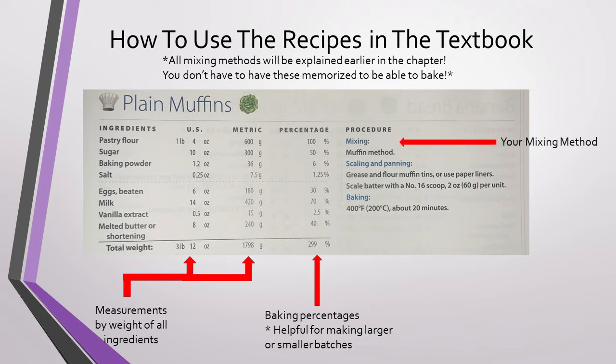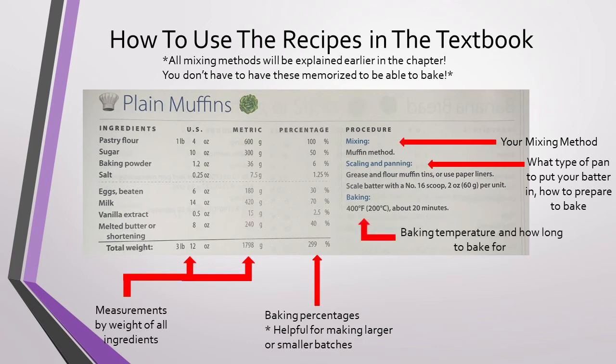On the right hand side you'll see your mixing method, which we talked about earlier in this video, and the panning directions. In this recipe each muffin requires 60 grams of batter, which can be easily achieved with a number 16 scoop. Having identical size muffins means that they'll always take the same amount of time to bake, their cost is always the same, and you won't have any batter left over to waste. And of course the recipe will include the baking time and temperature. If you forget what the method is you want to use, the textbook will explain it earlier in the chapter.